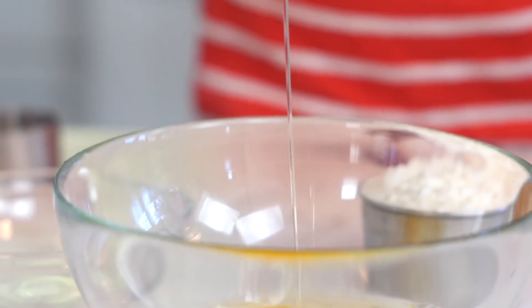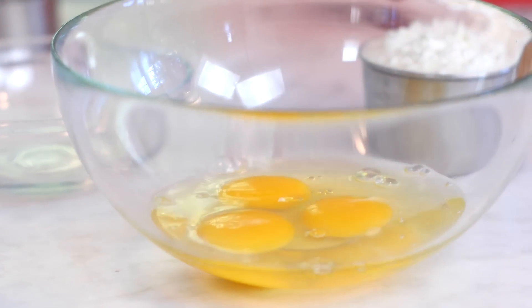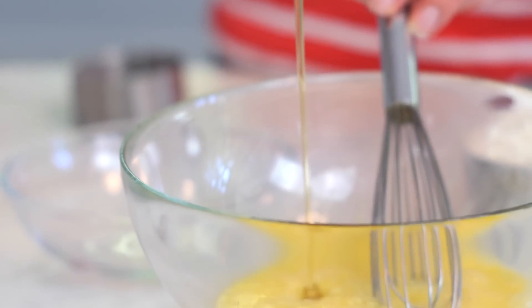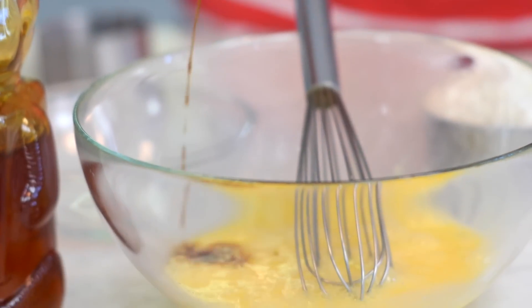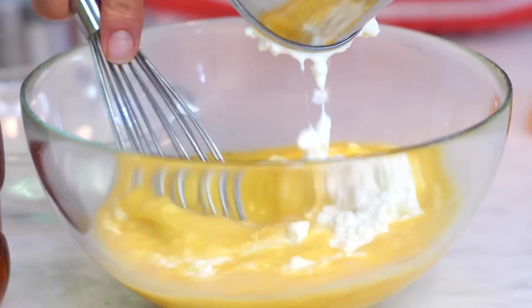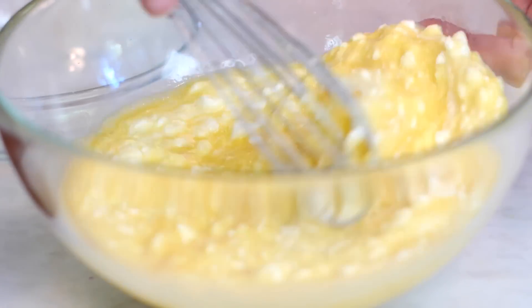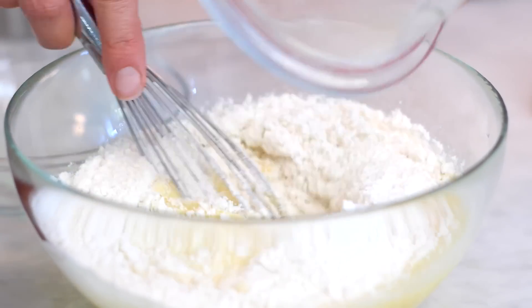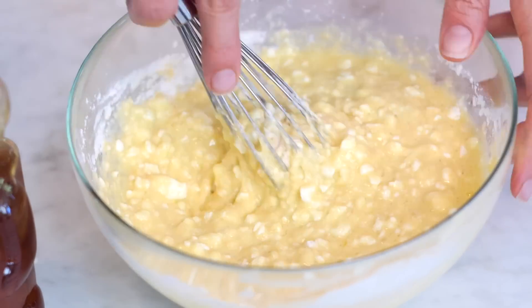In a separate bowl, you're going to put three large eggs and give them a good whisking, two tablespoons of honey, a teaspoon of vanilla, and a cup of cottage cheese. Whisk it all up, and then put the flour mixture into that cottage cheese mixture — this takes really about 20 seconds. Super easy and delicious.